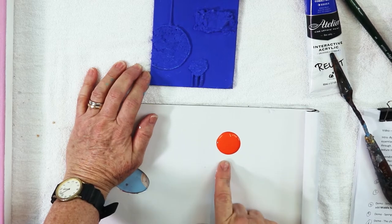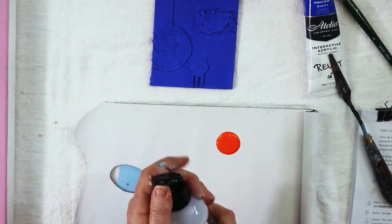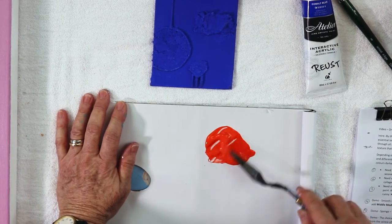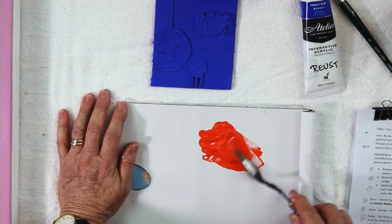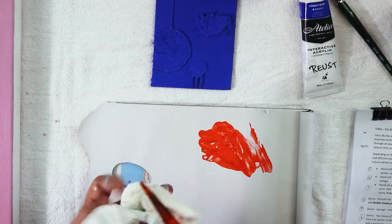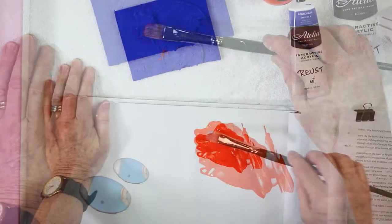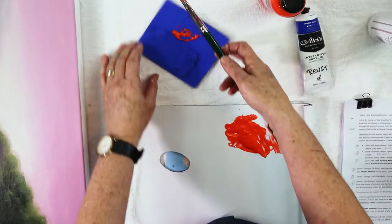If you've got a colour that is too runny, all you have to do is add a little bit of thick medium — roughly half and half. That's a beautiful cobalt orange in the free flow, but by adding the thick medium I've made it the same consistency as paint out of the Italia Interactive range straight from the tube, and I'm going to use that gorgeous orange which is complementary to blue in the part of the painting where I want the viewer to be concentrating.